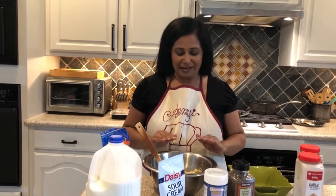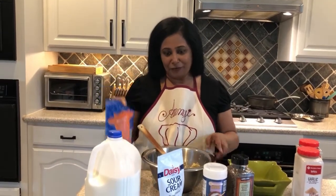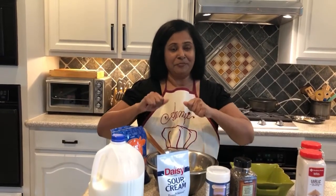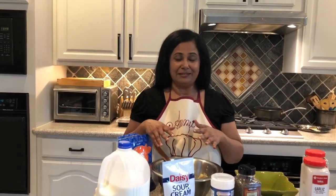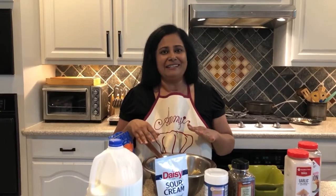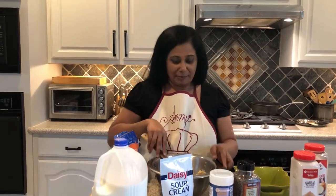For the twice baked potato, I have boiled potatoes here that I've already mashed. I've added salt and pepper, and I'm going to add a little bit of cheddar cheese, sour cream, and milk. You can do so many different variations — to make it richer you can add cream cheese, additional butter (I've already put butter in here as well). You can also make it garlicky with garlic powder, or add pickled jalapeños to give it a little kick — that comes out phenomenal.